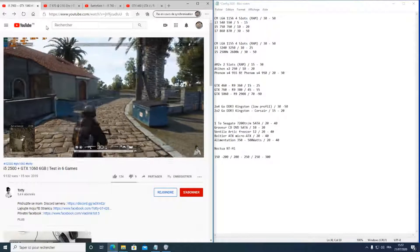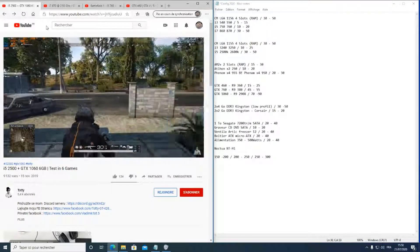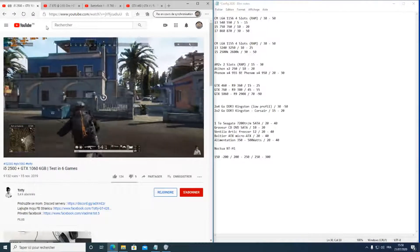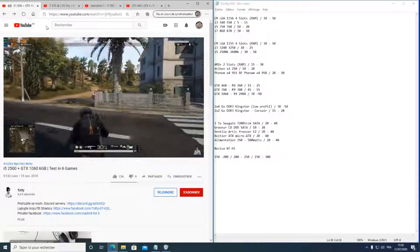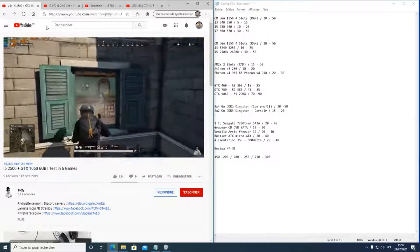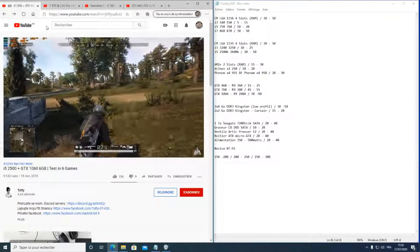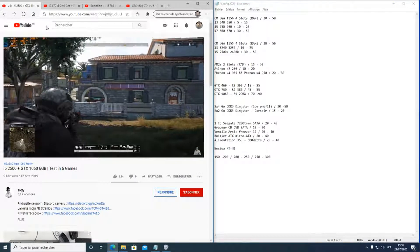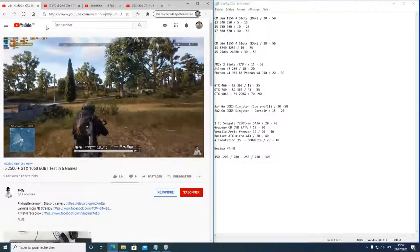Il y a la fréquence d'exécution en hertz, le nombre de cœurs, et aussi les threads : mieux vaut avoir quatre cœurs et huit threads que quatre cœurs seuls. Ce sont des détails qui font qu'un processeur peut être plus intéressant qu'un autre, même si l'un est un i5 et l'autre un i7. Il y a aussi un argument commercial derrière — ils ne cherchent pas forcément à faciliter la compréhension pour tout le monde.